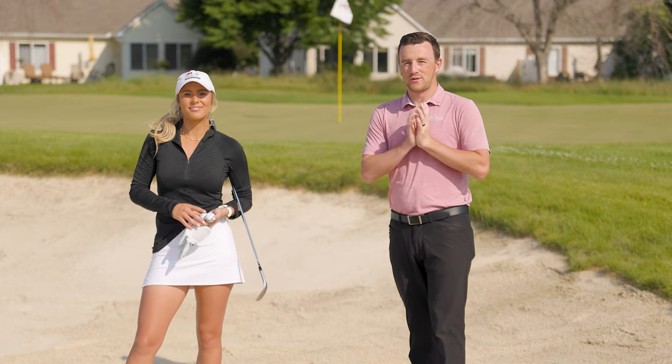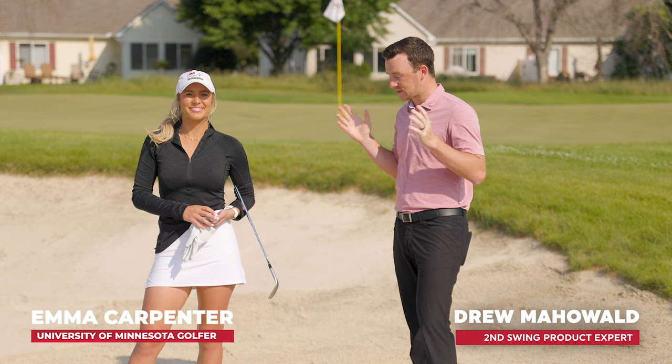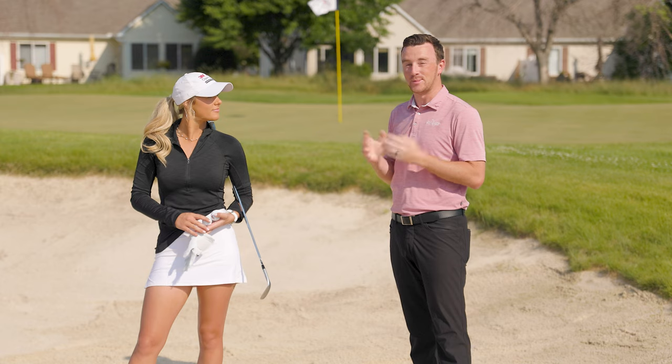Hey golfers, I'm Drew Mahole with Swing Golf, joined today by Emma Carpenter, University of Minnesota women's golfer. We're in the greenside bunker on the practice range here at TPC Twin Cities.